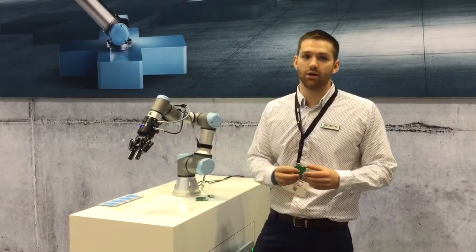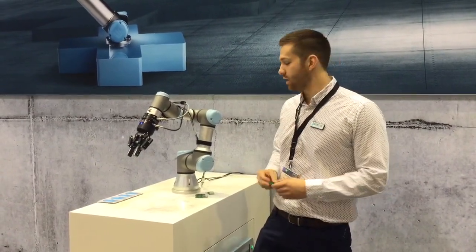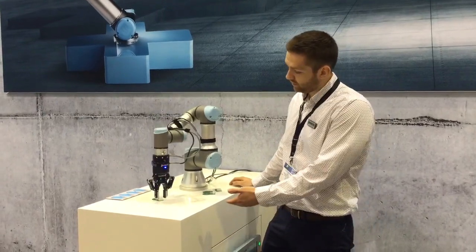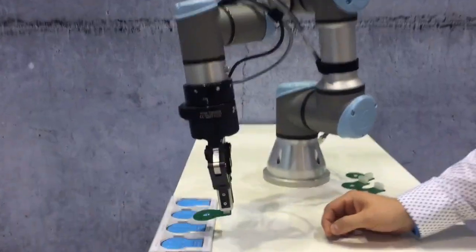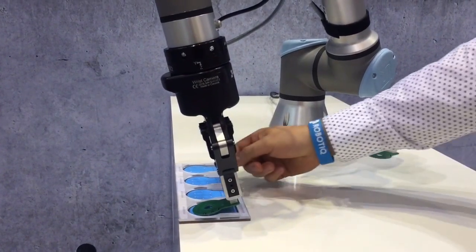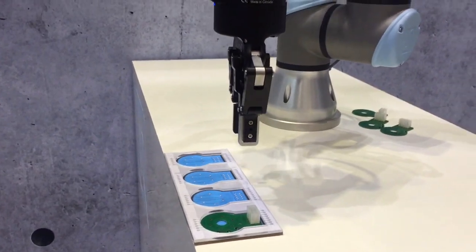I've pre-taught this PCB part to the vision system, so as soon as it enters the field of view of the camera, it should be able to pick it up. The gripper will be coming down and picking up the PCB by the connector, then moving it over to this tray. We'll be using a force feedback loop to monitor the positioning of the PCB, so once it hits the back edge of the tray, it'll move on to the next part in the program, which is to release it into the tray.